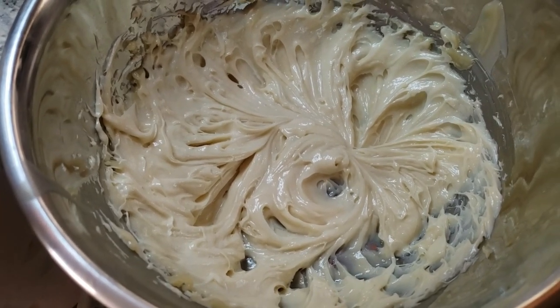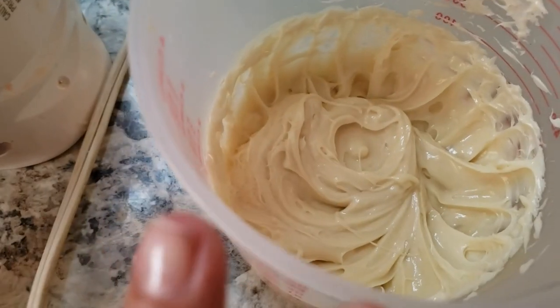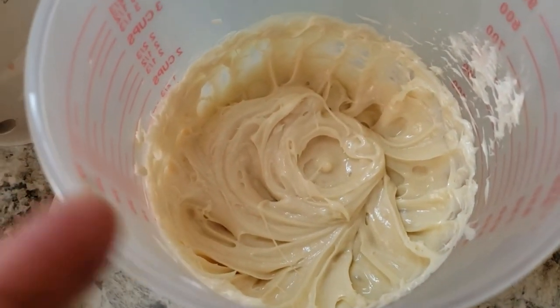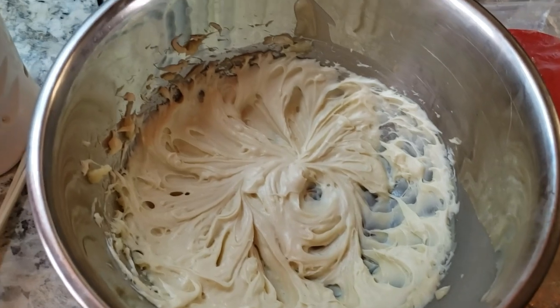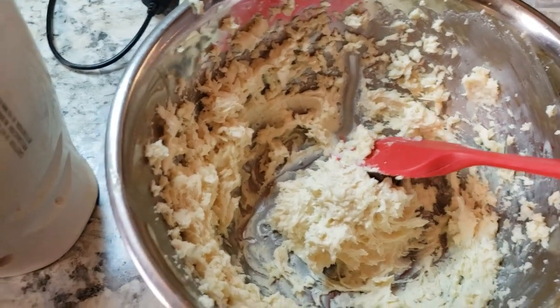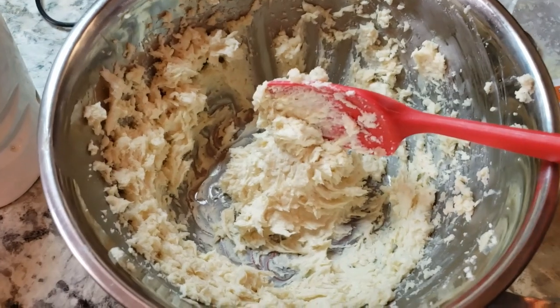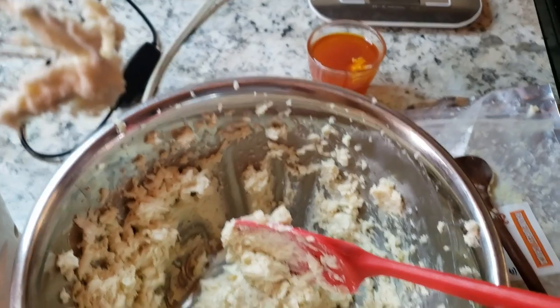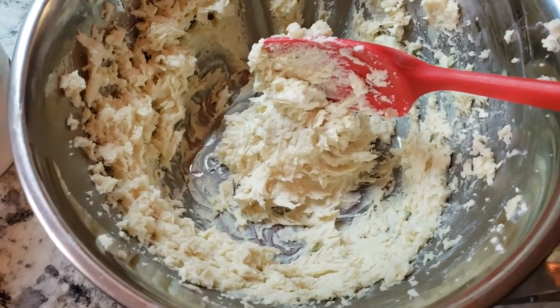This is the second four ounces of cupuaçu, and I'm going to mix it with ojon oil — one part oil to three parts butter. I'll put it back in the fridge until it's a little firmer before whipping again, and that's when I'll add the oil. I left this one too long in the fridge so it got hard again, but I actually prefer whipping a harder butter. You mix the oils after you start whipping — you never heat the oils with the butter.